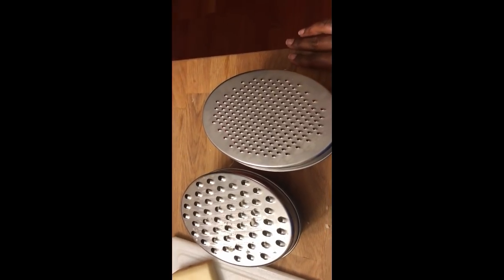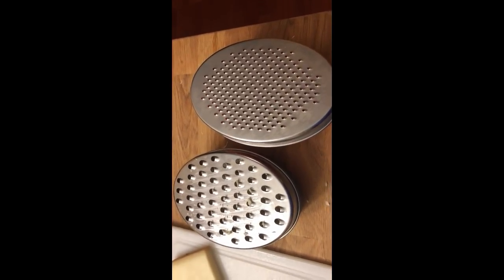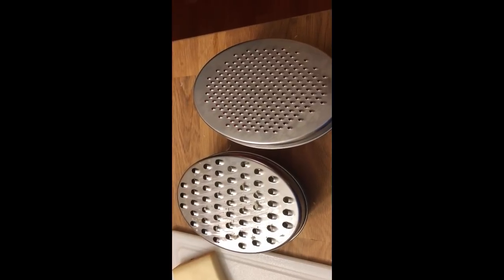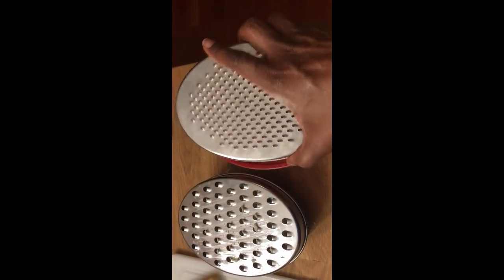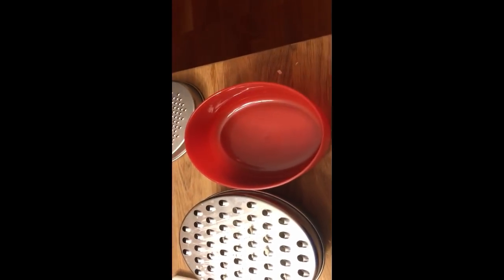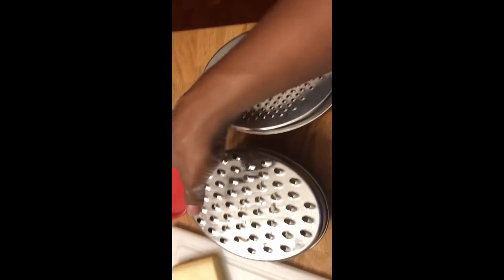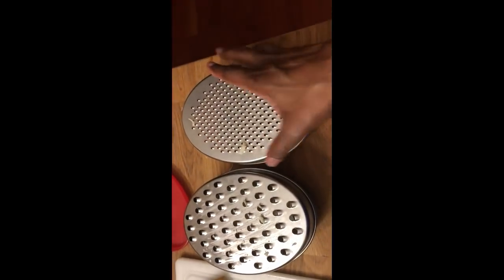Let me show you how I grate my cheese. I bought these graters years ago from IKEA — not sure if they still carry them. This recipe calls for Gruyère cheese. What I like about these is that you grate the cheese easily over a container that has a lid so you can store it in the refrigerator. I used these size holes for the Gruyère.